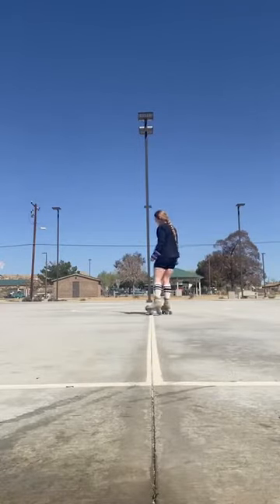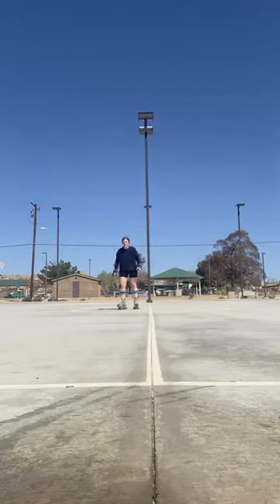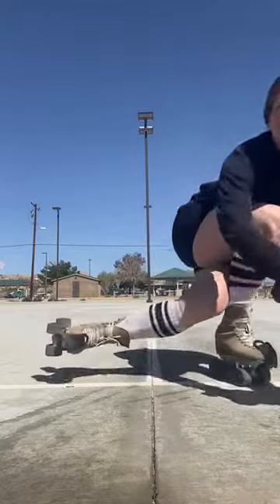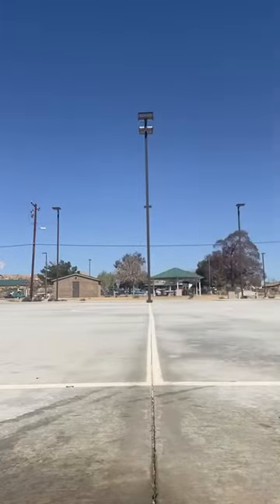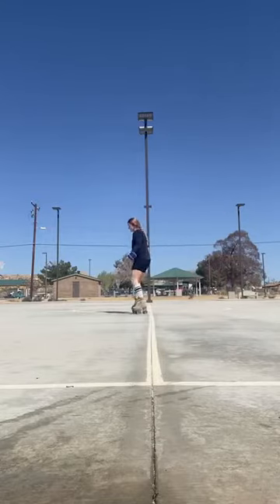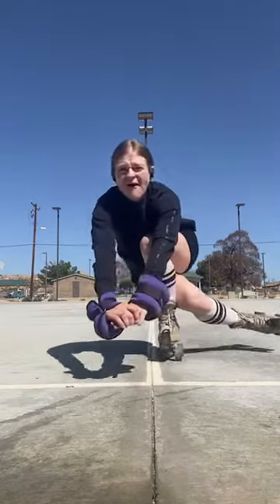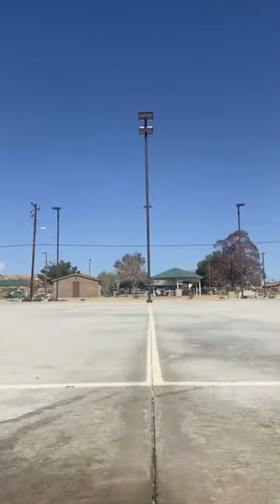Any tips appreciated. So let's see that coffin again — I'm just trying to get down and keep my feet from touching the ground. Now the other side. I'll give myself some more room.